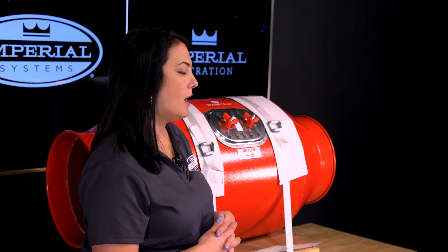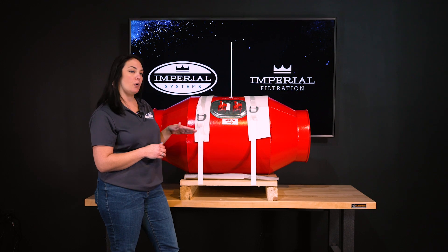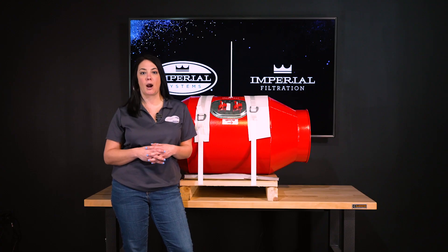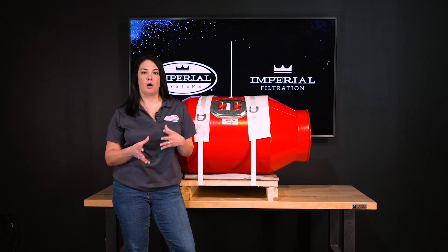Our imperial spark traps can be vertically or horizontally hung, but it does have to go in a specific way. We do have a sticker showing you the airflow direction. Also, the spark trap should be at least 10 duct diameters away from your dust collector in order to work properly. If it is anything closer it may not work efficiently.